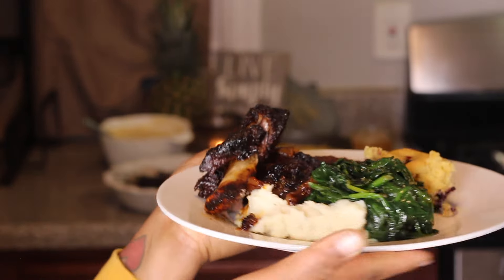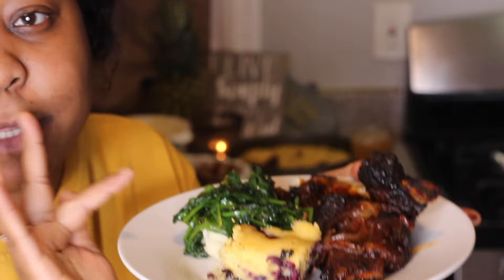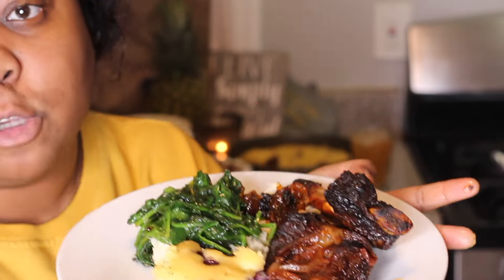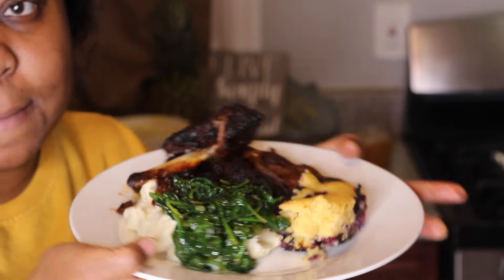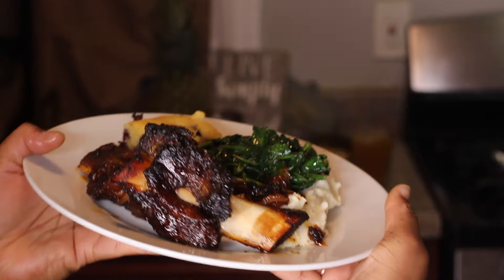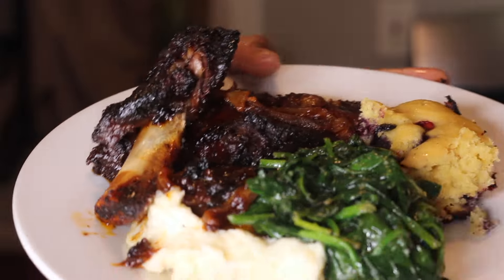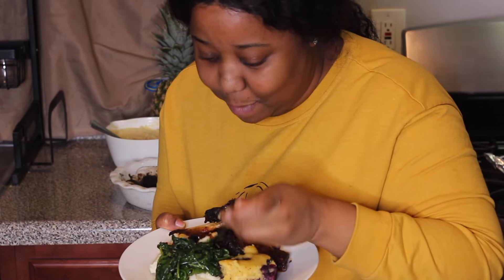This is Sunday's dinner today! I have my blueberry cornbread, sautéed spinach, barbecue short ribs, and creamy mashed potatoes. Nice and simple. Let's try this deliciousness — I already know it's going to be good.